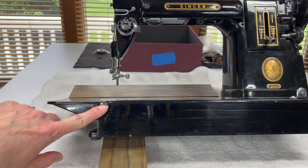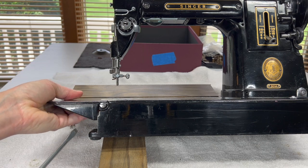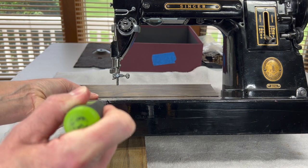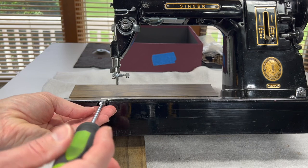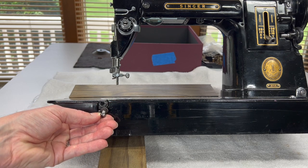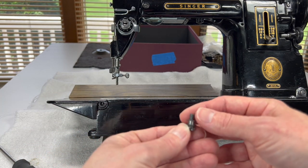They're nice chrome plated head screws and I find that I want to keep them in as nice a condition as possible, so I don't force these if I can't get them out on the first try. A good fitting screwdriver is going to go into the head of this screw and just give it a twist. As this comes out, pay attention because you should have a couple of washers that come off with this screw — this is a hinge screw, and you'll find there are several of them on this machine.